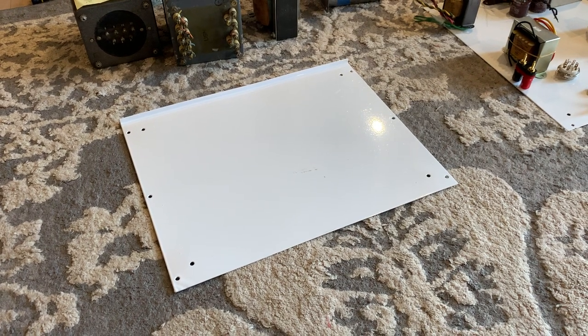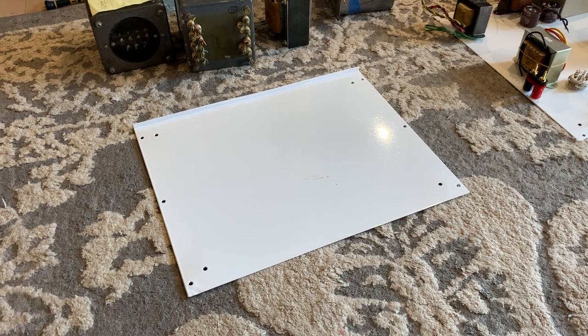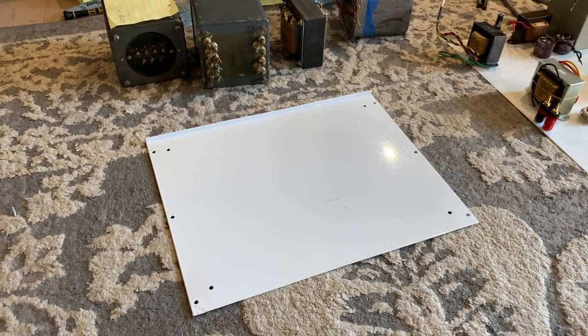Hi everyone, this is Real World Audio and today this is a very important episode. This is talking about the layout for the Baby Darling amplifier build.